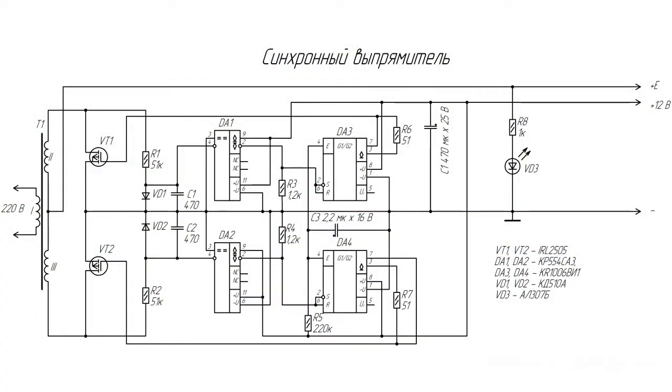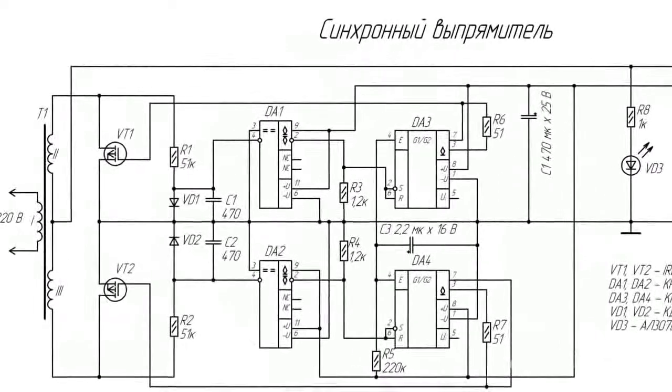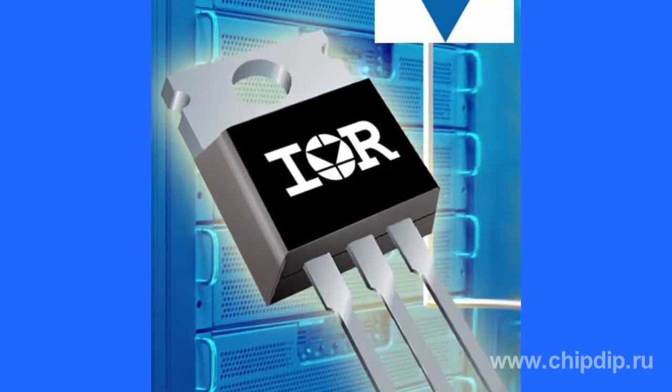Designs with synchronous rectifiers have become widespread nowadays. Synchronous rectifier circuits were developed a long time ago. Regular N-channel field-effect transistors are used in their designs and substitute rectifier diodes. The channel resistance of field-effect transistors is really small, which allows significantly reducing voltage drop and, correspondingly, generation of heat.